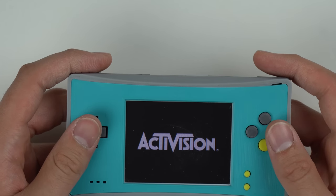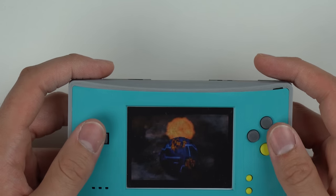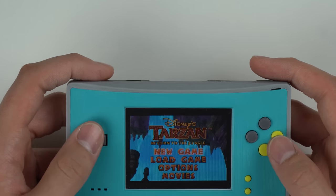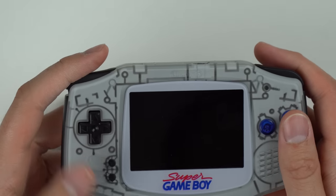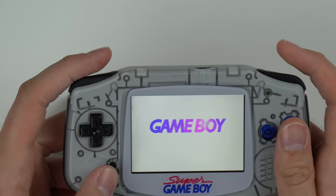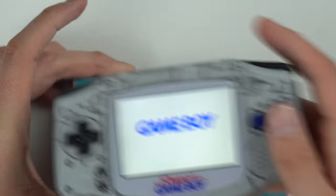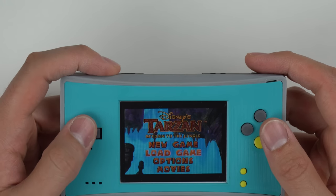I'm not going to lie though — the new modded versions of the Game Boy Advance screens that you can buy look a whole lot better than the DS backlit screen. Let me just show you real quick. I got this modded Game Boy — if you haven't seen it yet, I'll throw a link down in the description. Look how bright that screen gets compared to the DS Lite screen. It's actually a whole lot brighter. But yeah, this is pretty neat. Pretty interesting — got Tarzan.